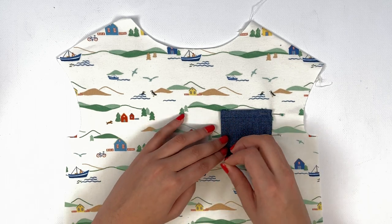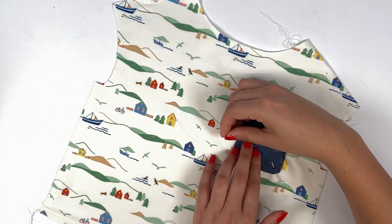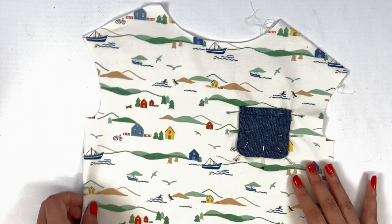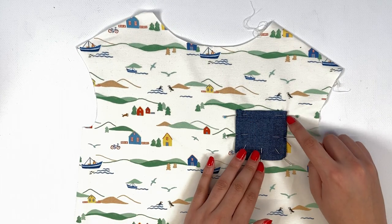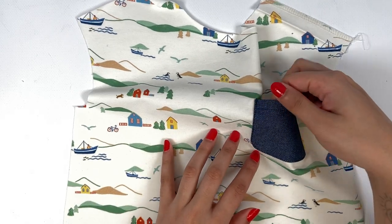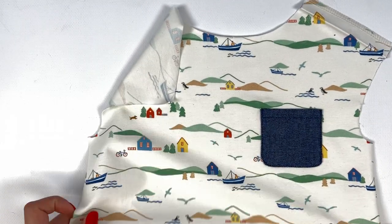If that's the case, just iron again or centre your pocket on the markings. We can now topstitch the three sides of the pocket on the sewing machine using a straight stitch 2 mm from the edge. Don't hesitate to unstitch and redo if your sewing isn't regular enough.